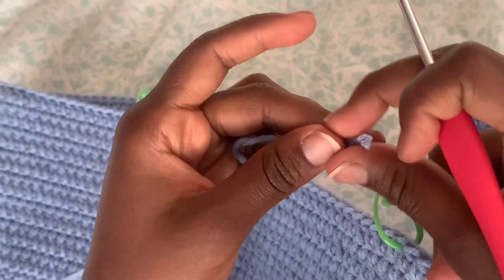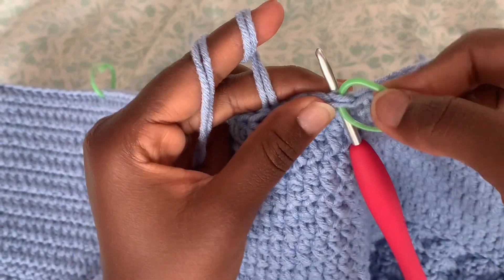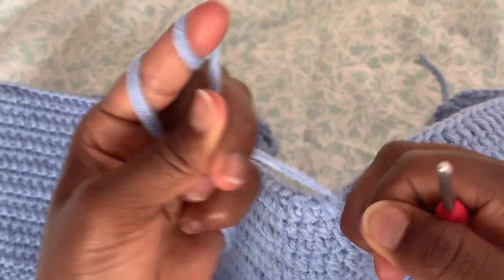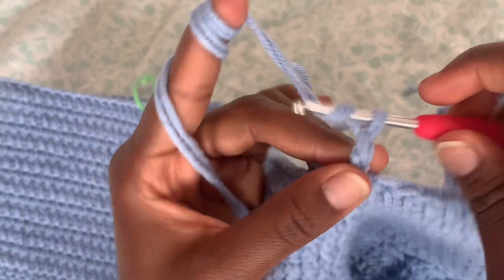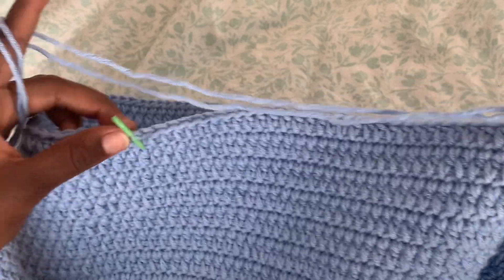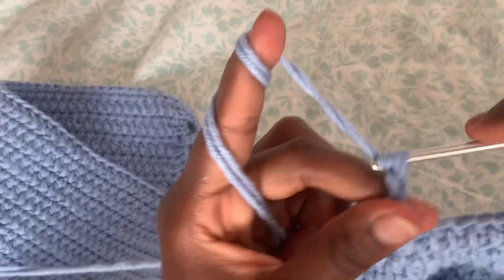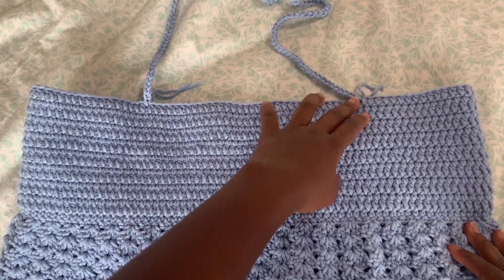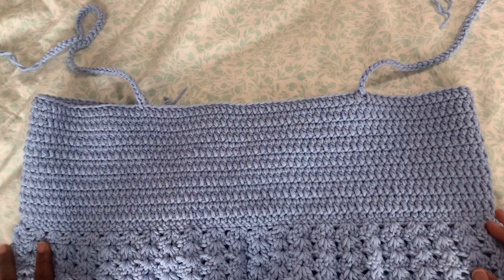Before you take the marker off, stick your yarn needle into the hole, then remove the marker and slip stitch the yarn, tying it against your pattern. Now chain how long you want your strap to be — I'm going to do 70 chains. Do the same thing on both sides so the straps are equal. This is what my strap looks like with 70 chains on each side.